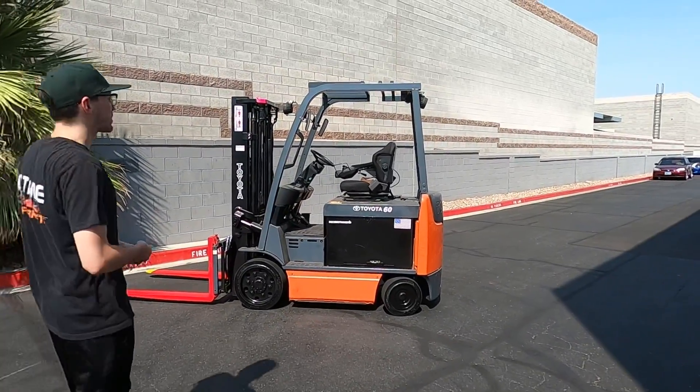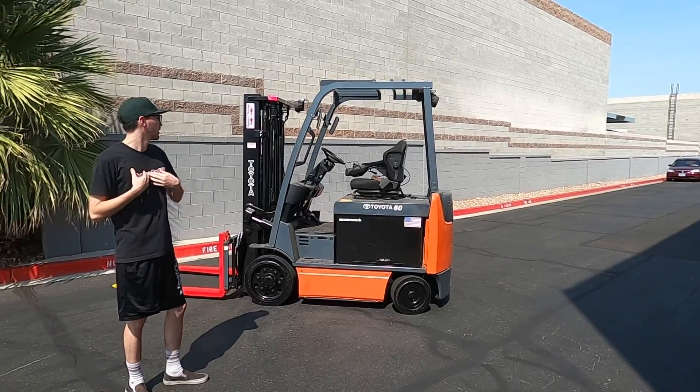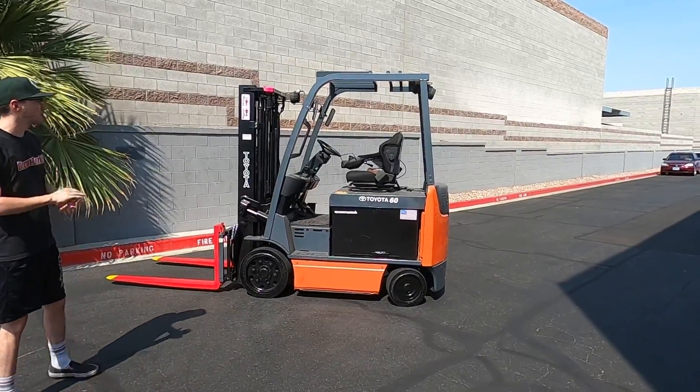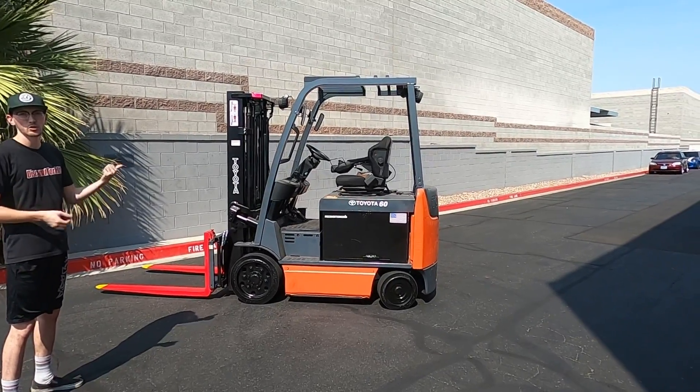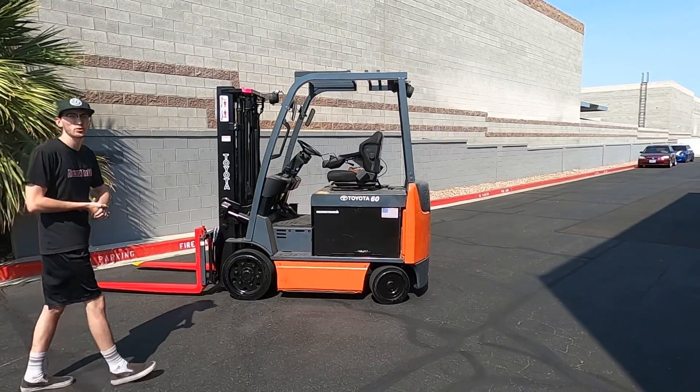Hey guys, welcome back to Discount Forklifts YouTube channel. I'm Aaron filling in for Arturo, and this is Darcy going to PMR USA. It's a wonderful Toyota 6K electric forklift. I'm going to go ahead and hop in, show you all the fun functions like the tilt, side shift, all that, and demonstrate just how well she runs.